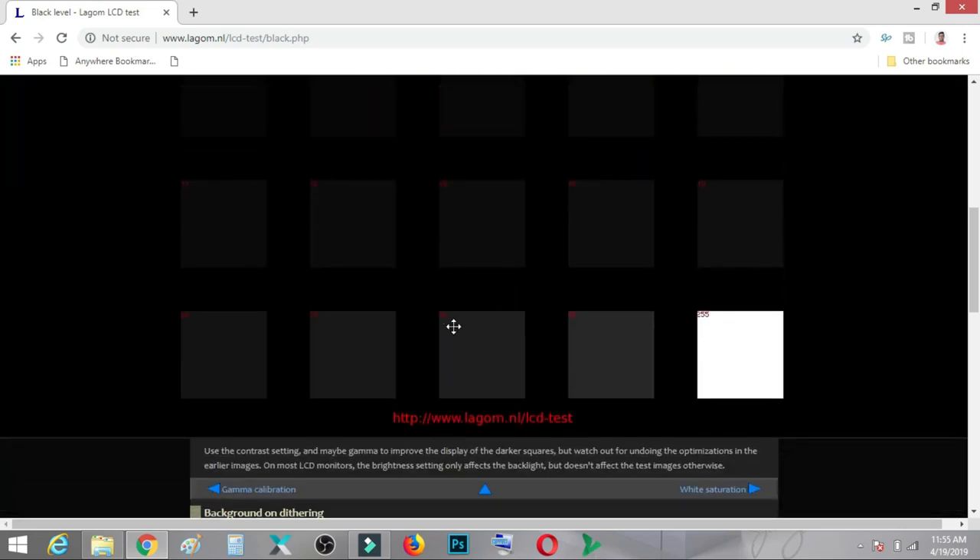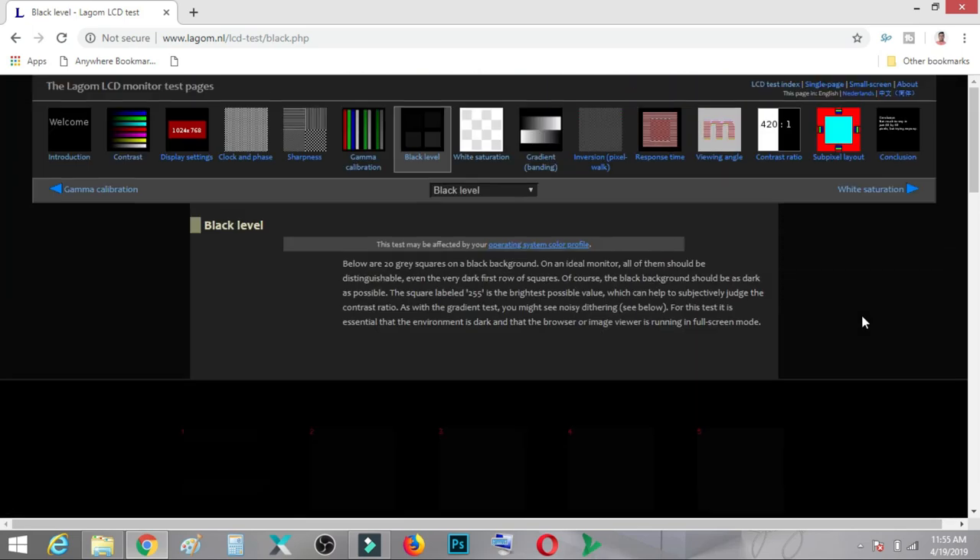Next we go to black levels. There are several squares displayed against a black background, and ideally you should be able to see all of them. The brightest one is near white and the darkest is almost full black. On a properly calibrated monitor with perfect contrast, you should be able to see all or most of them. If you cannot see the first several squares, your monitor is not properly calibrated — adjust your settings until each square is visible against the black background.